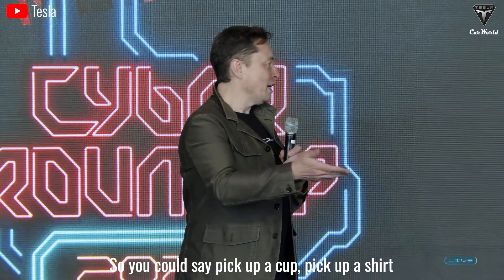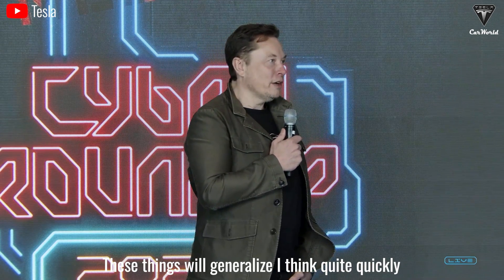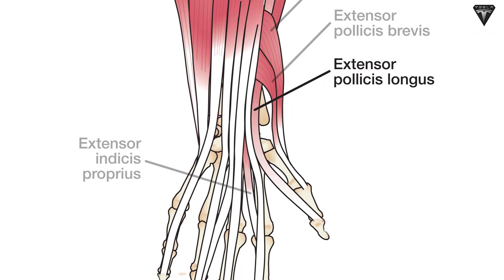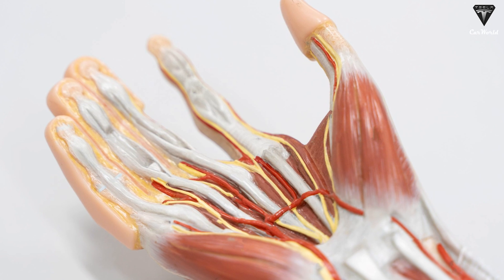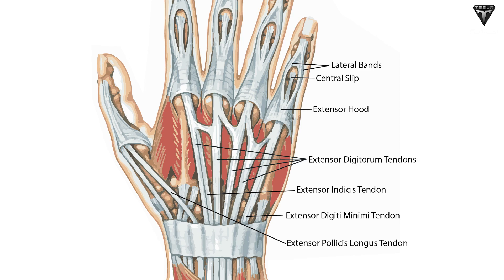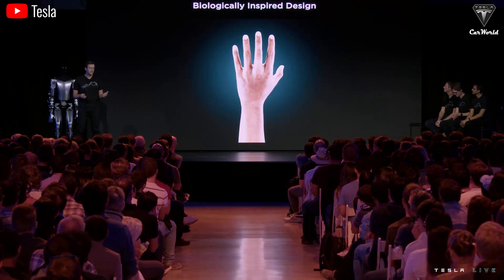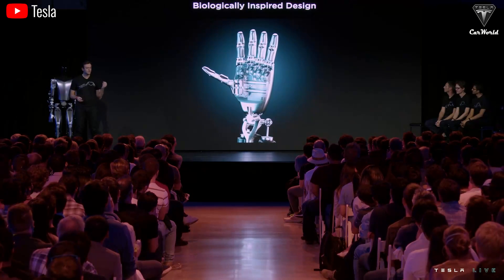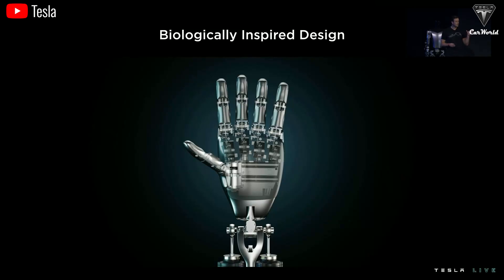You could say: pick up a cup, pick up a shirt, fold the shirt — these things will generalize quite quickly. In the human body, most of the muscles that control the hand are located in the forearm. The hand has some small muscles, and our hands resemble a skeletal framework with flesh and tendons. These tendons pass through the carpal tunnel to move your hand, enabling you to manipulate objects. Similarly, cables in Optimus need to be redesigned to perform similar tasks, as Musk discussed in his conversation with Lex Friedman.